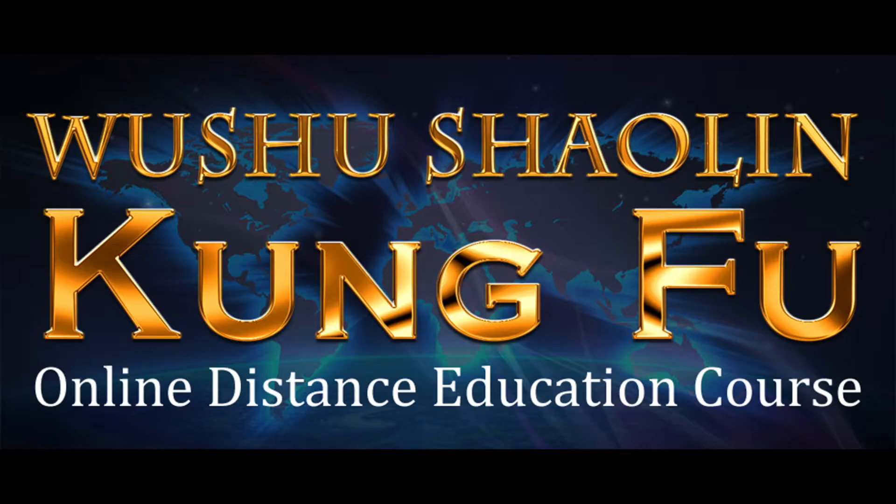Hello, and welcome to the Wushu Shaolin Kung Fu online distance education course. In this lesson, we will introduce the preliminary combinations.